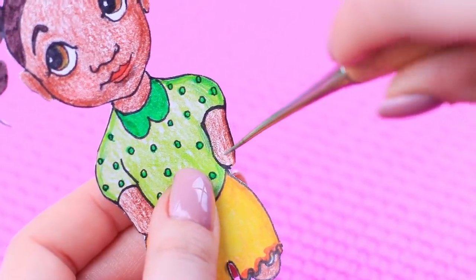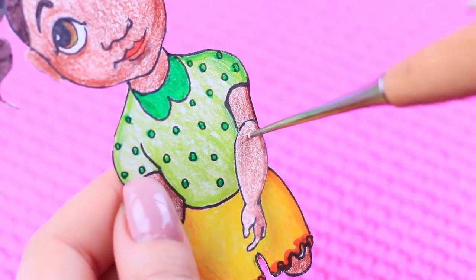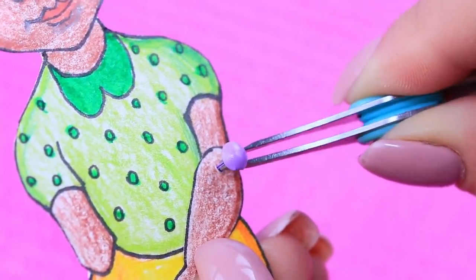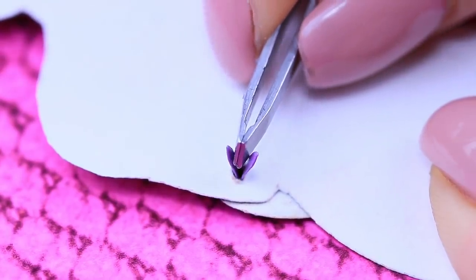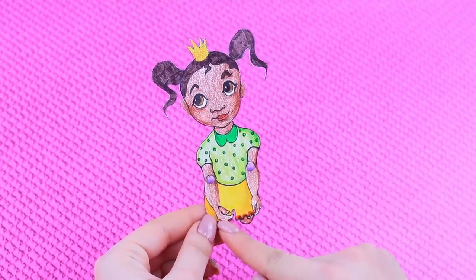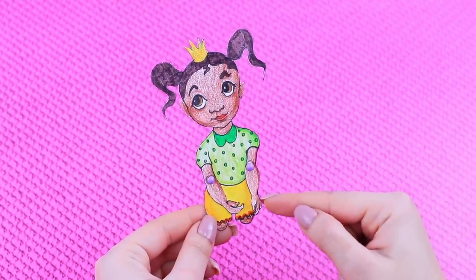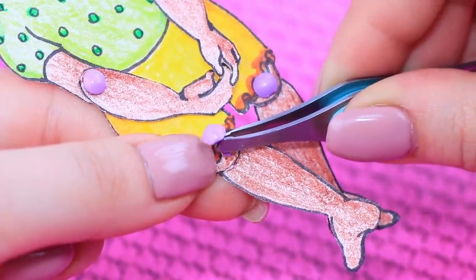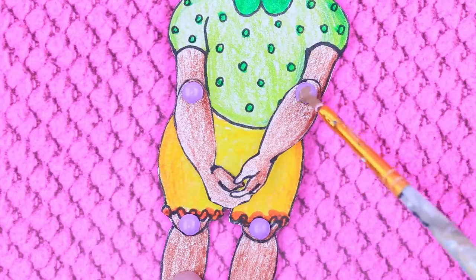Make holes in the elbows on the main piece and the arms. Put brass fasteners into the holes and open them up using tweezers. Press them with your fingers so they are safely secured! Now do the legs the same way! Cover the caps with acrylic paint!